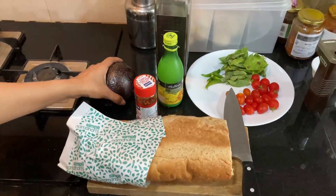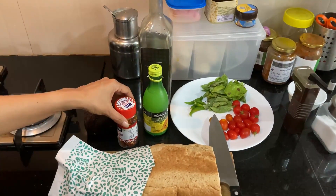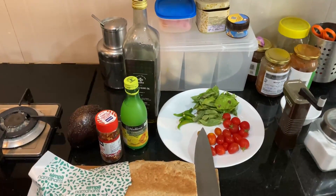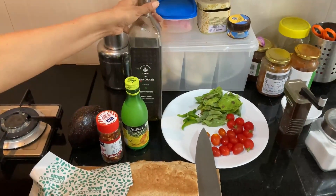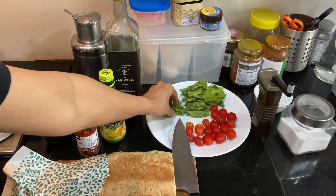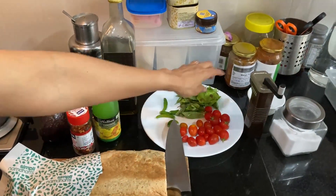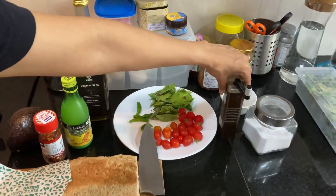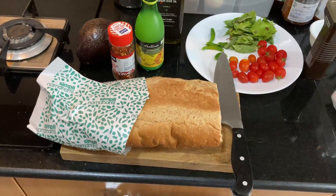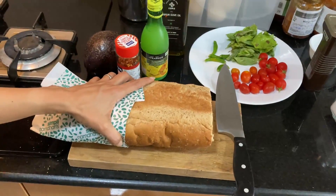We have organic avocado, chili flakes. We didn't have lemon, so we're using lemon juice. We're going to have extra virgin olive oil, some basil leaves that we grew at home, some cherry tomatoes, some chilies, pepper within a grinder so it's freshly ground pepper, some salt, and obviously bread. This is not white bread — this is bread from Nam Dharis.